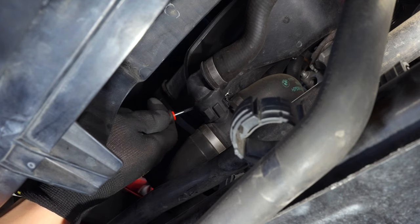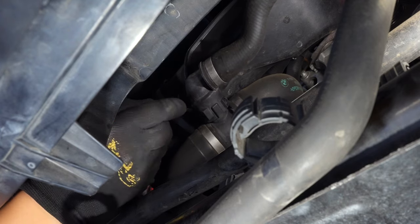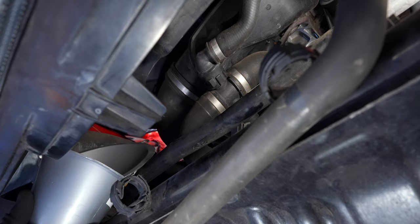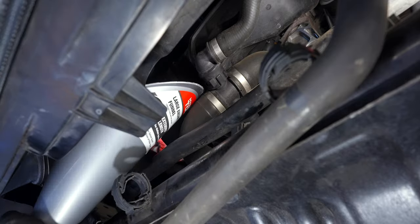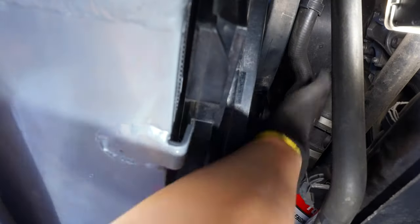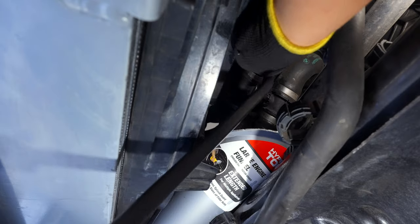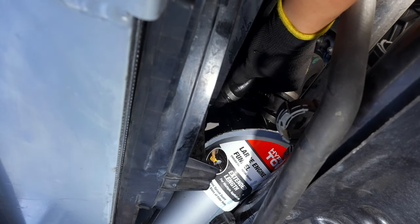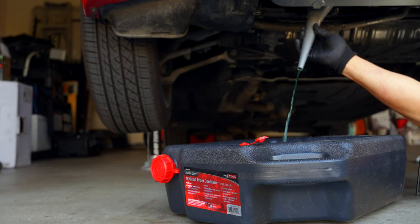I decided to drain the coolant from this hose because I thought it would be easier to manage. All we need to do is remove the retaining clip and place in a funnel to direct the coolant to our catch, before wiggling the coolant hose loose and prying it off.